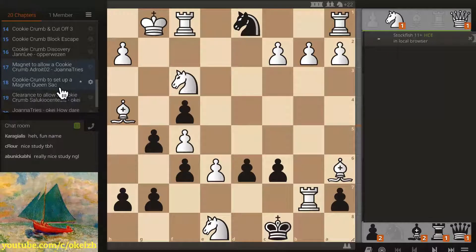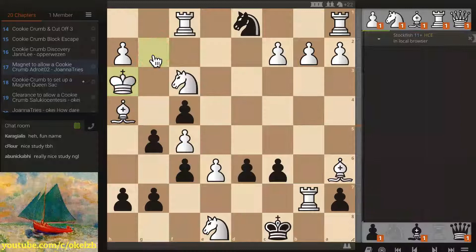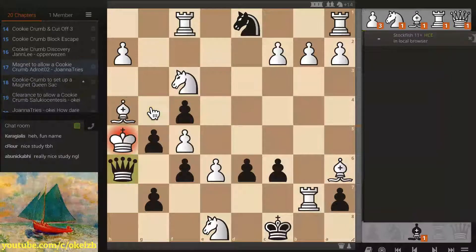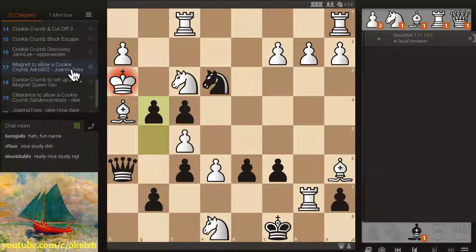This was against Adroit O2. On the face of it there's no hope of any cookie crumbing because there are no checks — we have pawn, bishop, rook. So what you do is set up the cookie crumb with a magnet: draw the king into the corner, then start the cookie crumb. You have to take it because otherwise queen drops, queen takes rook. Continue — again if you don't take, queen is landing, so you have to take. Drop again, have to take. Bishop landing and queen landing is checkmate, so you have to take. Pawn — you can't step back or queen here is checkmate, so you have to take it. Queen here, step back, knight in, comes back. That knight is not only checking but blocking the escape. Beautiful mate — and Joanna Tries found it.